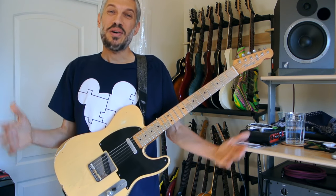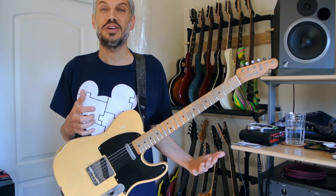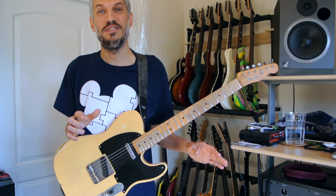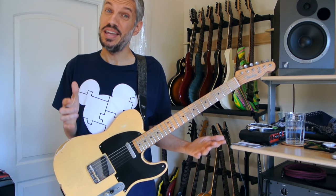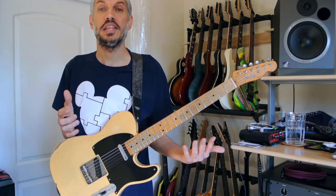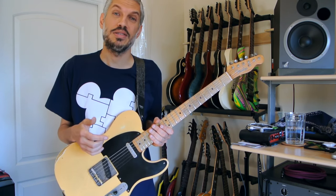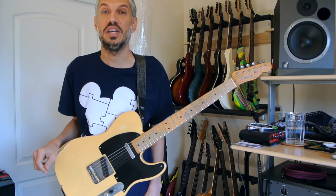All right, so that was the playthrough and tone demonstration with the backing track for the song Holy Spirit in the key of D. I hope you enjoyed it — I certainly had a lot of fun making it. Now I'll show off some of the patch features without the backing track so you can hear what it sounds like alone and the kind of things that are in there.